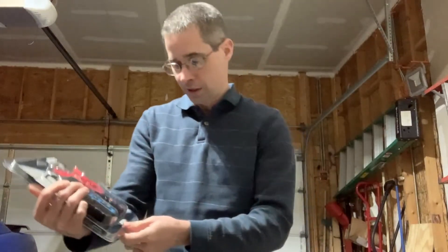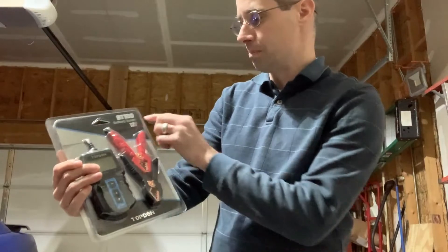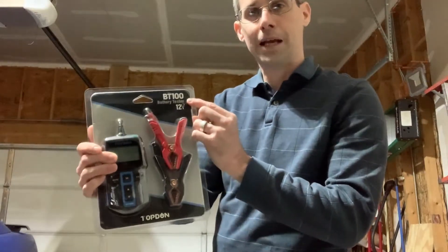Hi and welcome to another episode of Mike's Garage. I have another good one for you today. I've had a few different vendors reach out to me and say 'hey, try my product,' so I've got another one here. This one is from TopDon — it's the BT100 battery tester.